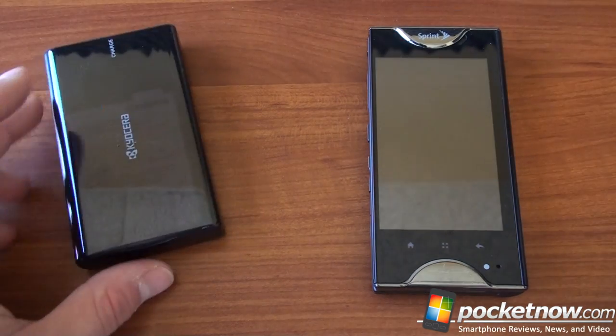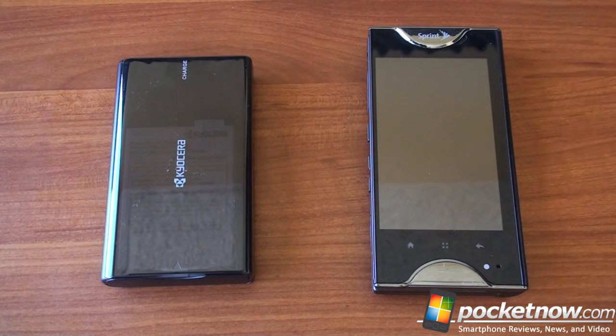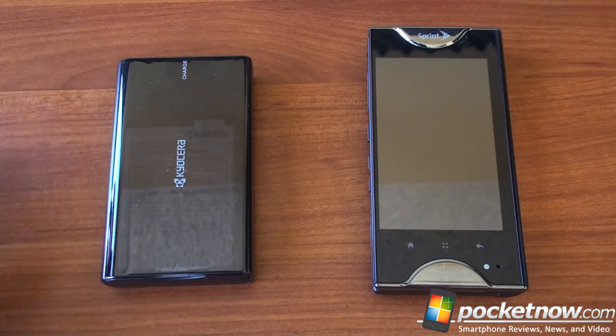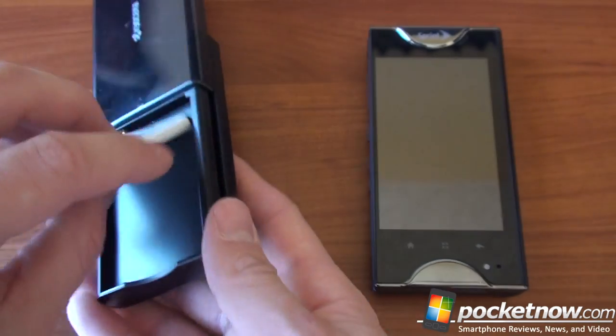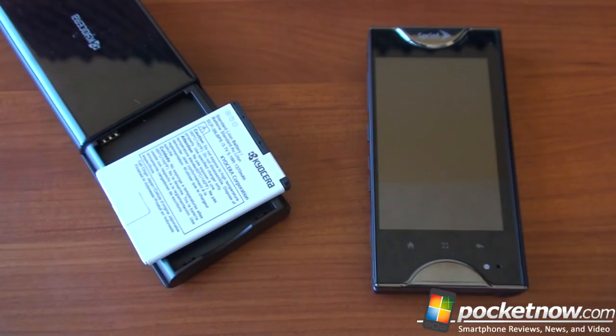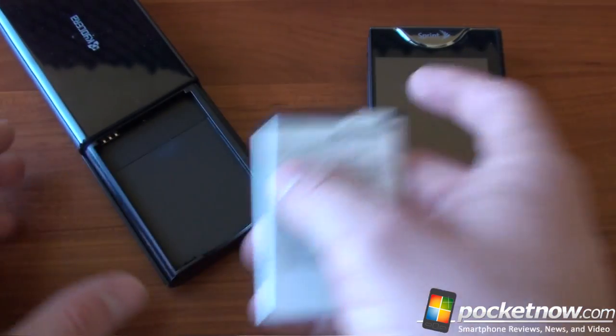Something else you get is a second charger. At the Kyocera event back in February 2011, the guys from Kyocera were talking about how this phone with two screens is going to eat up a lot of battery power. We were thinking — are they going to tell us about some new battery technology? No, they were just going to talk about how they're adding a second battery to the box of the Kyocera Echo, which is kind of cheating. But naturally with two displays you're going to eat up a lot of juice, since a display is what uses the most battery in any phone.